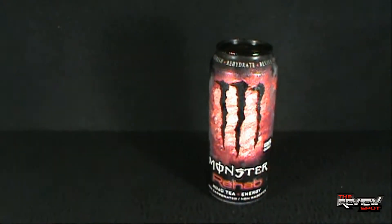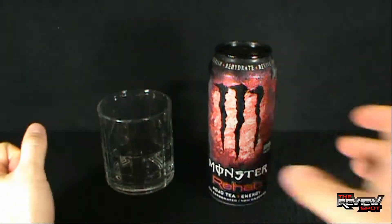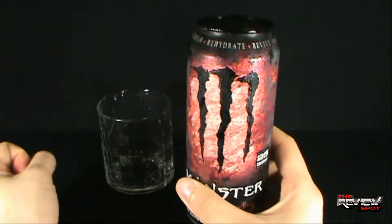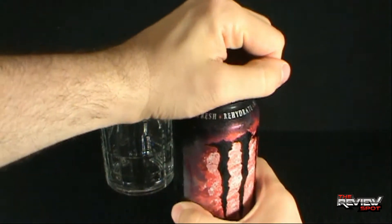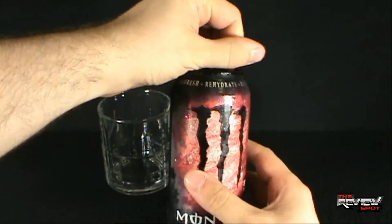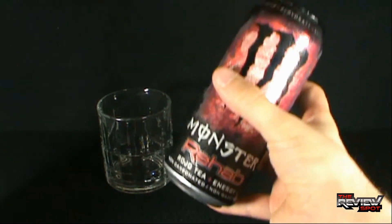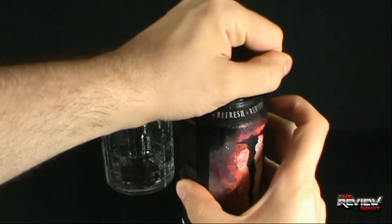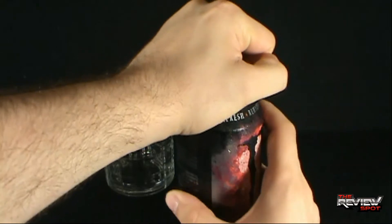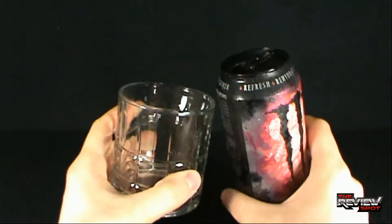Let's actually open this up — I've got myself yet another glass. Spot's favorite looking can — let's get this opened up and give it a try. It's Monster Rehab Rojo Tea, and it's also non-carbonated. That's more information for you — three minutes in and spot hasn't done squat. He certainly hasn't opened this up yet, which now has been corrected. Let's pour some off.